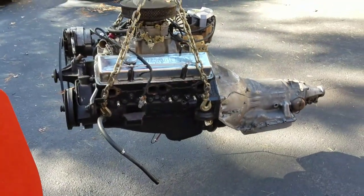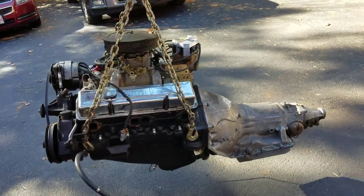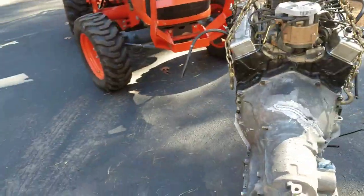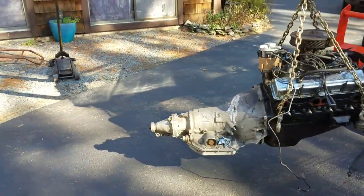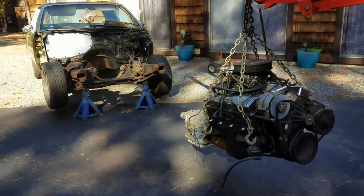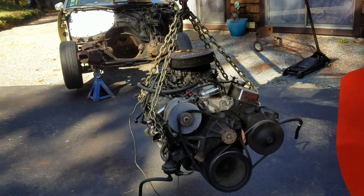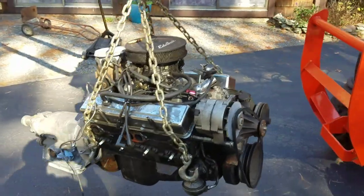That deal isn't always going to be there, but there are other ways of getting cheap drivetrains. Parts cars is one of the best ways. I've ended up with free engines and transmissions — I've even profited depending on how the deal works out. For a traditional small block Chevy like this, you could get a van, a Tahoe, a pickup truck, a square body, part the thing out, get your money back, and end up with a free drivetrain to get you going and make some V8 sounds.